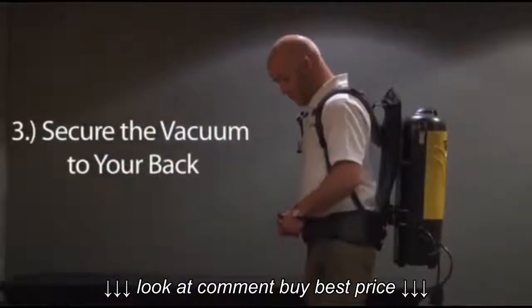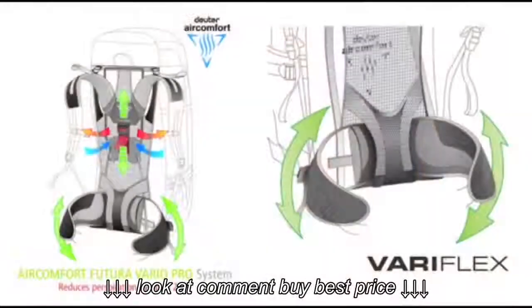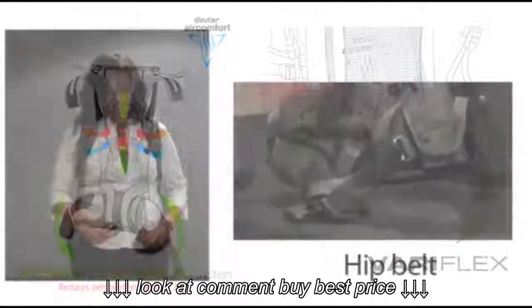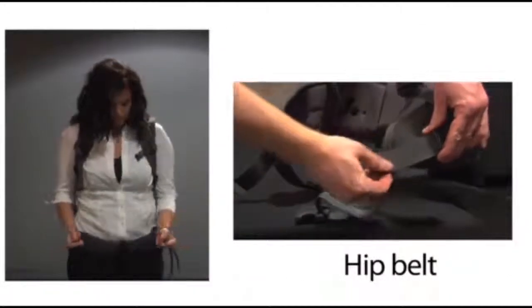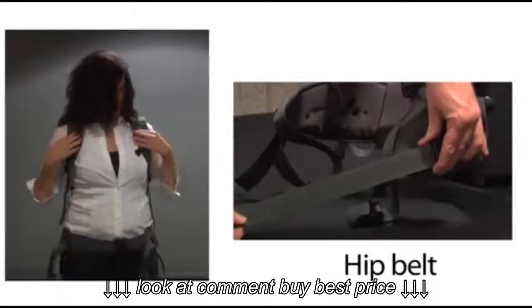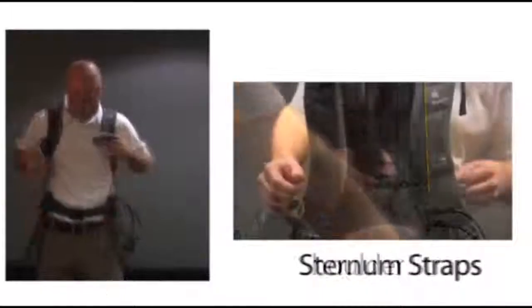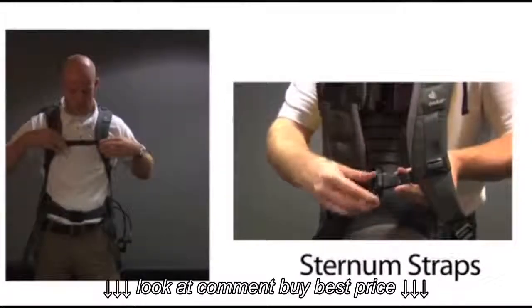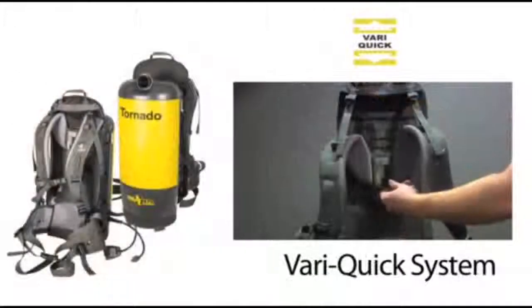Third, secure the PacVac to your back. Tornado's PacVac 6 and 10 Air Comfort Series offer five unique adjustments ensuring a secure, cool, and individualized fit: hip belt, shoulder straps, sternum straps, stabilizer straps, and the very quick system.